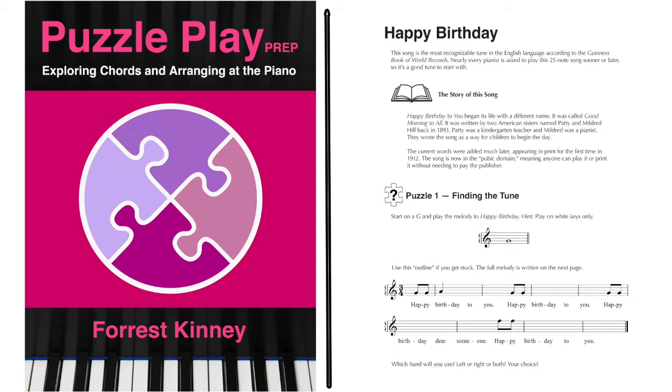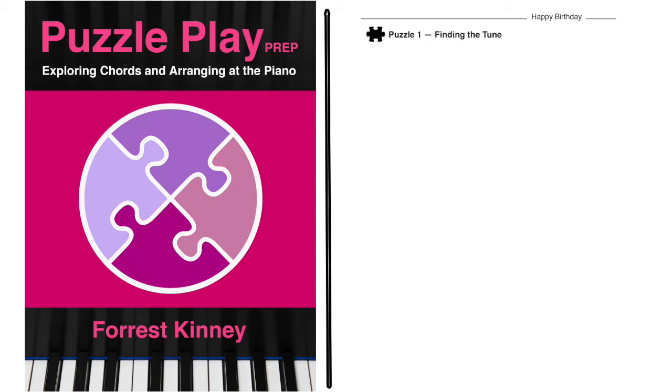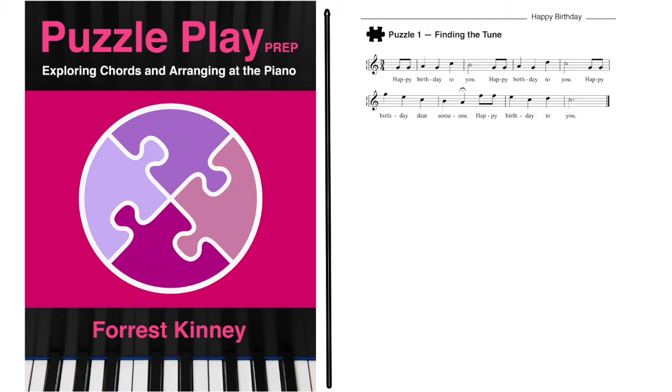The student is given an outline of the song to help guide them at home and connect the notes to visual symbols. The student is encouraged to play the tune with either the left or the right hand. When they turn the page, they will see a black puzzle piece, which means the musical example to follow is one possible solution to the puzzle. The student learns to appreciate the usefulness of notation and trust their ear.